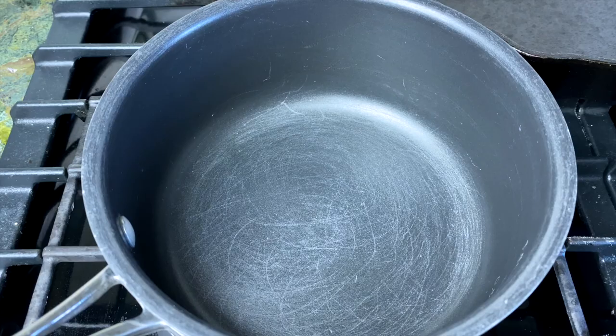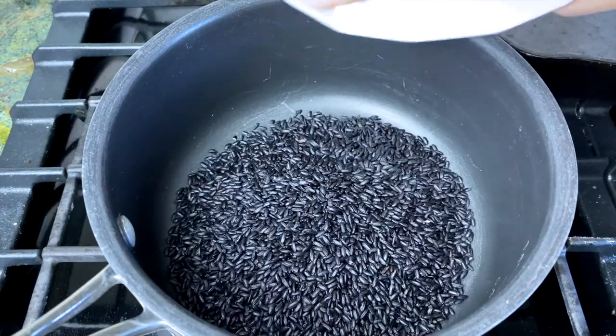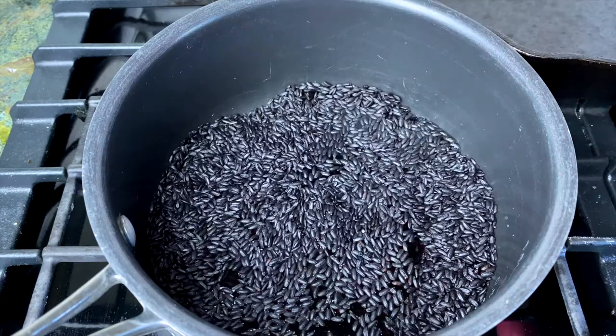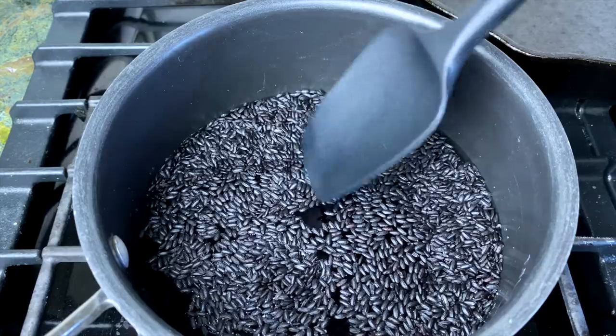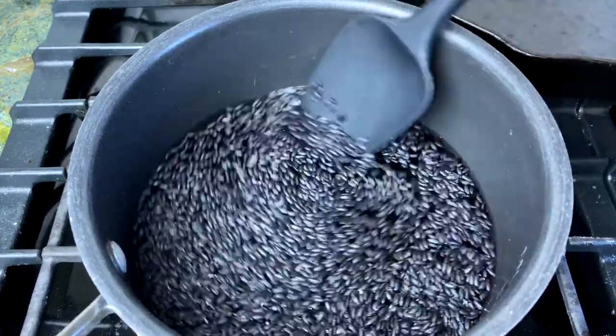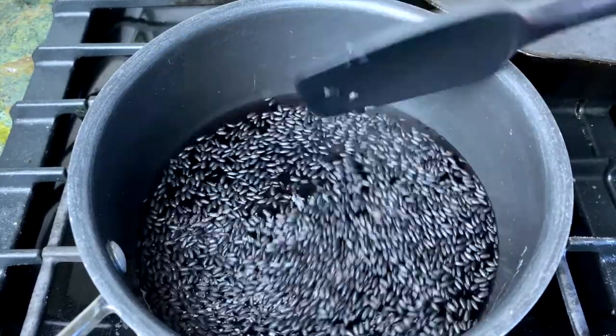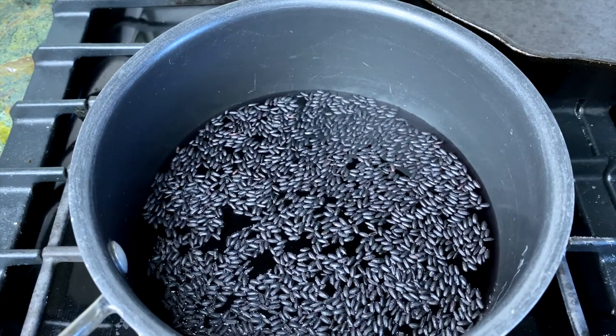Now that the salmon is curing, we have some Chinese forbidden black rice and we're going to be making a sushi rice out of it using vinegar and sugar. One cup of the black rice goes right into the pot, then one and three quarter cups of water. We're going to bring this to a boil, then turn it down to low heat, put the top on, and let it steam. While the rice is cooking we're going to make the vinegar and sugar mixture.